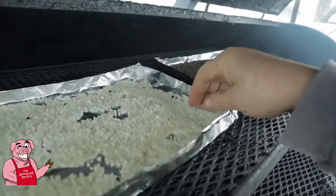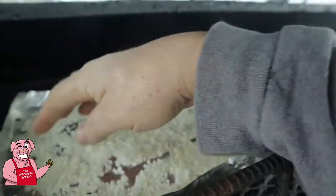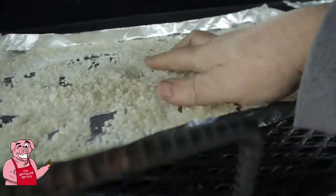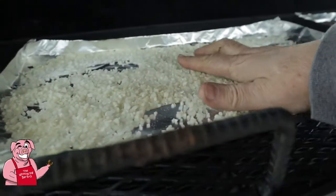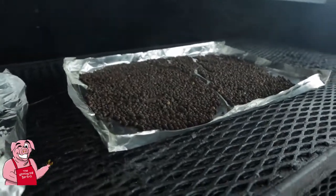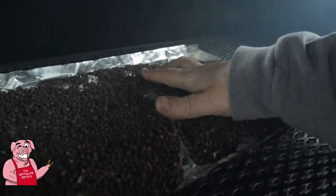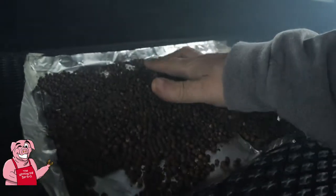It's been four hours. There's definitely some color being taken on by this salt — this is exactly what I'm looking for. I'm going to give it a stir to expose some different areas of the salt. I think it would work better if I had some sort of screen to put it on. Let me get a nose full of smoke here — I want to roll these around just to expose some different areas.